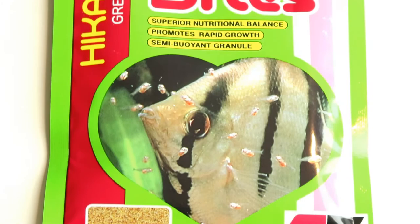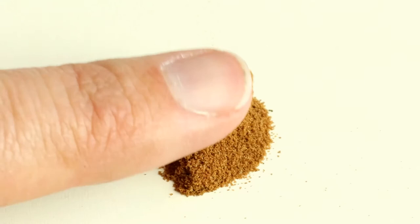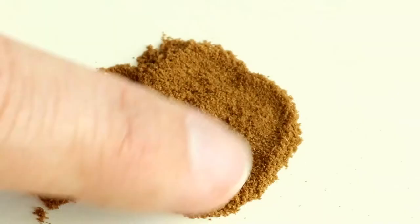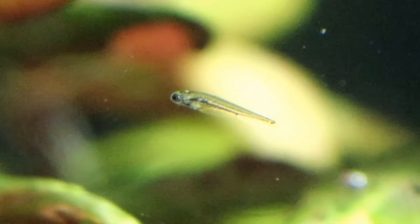So what are Hikari First Bites? First Bites are a very finely ground fish meal blend in a portion size so minute that even the tiniest fry are able to feed on it. You can use it for larger fry as well, like those of live bearers, but to me it's really made for egg-scattering species — the ones that tend to have the absolute tiniest fry.